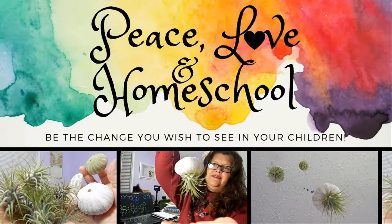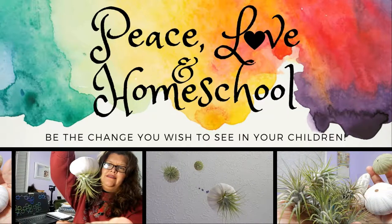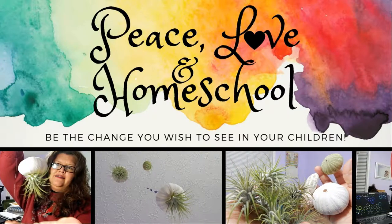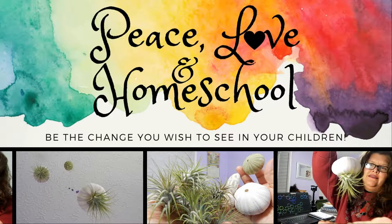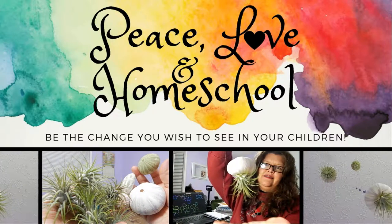Hi, Gina here with Peace, Love & Homeschool and today is going to be very Pinterest-ing. Hi friends, today I'm teaming up with Ingrid for Mommy & Mia Homeschool Chronicles and we are going to be working on Pinterest-ing things.